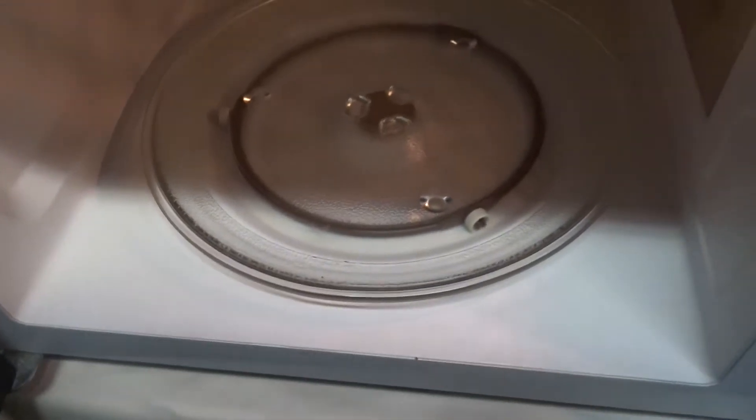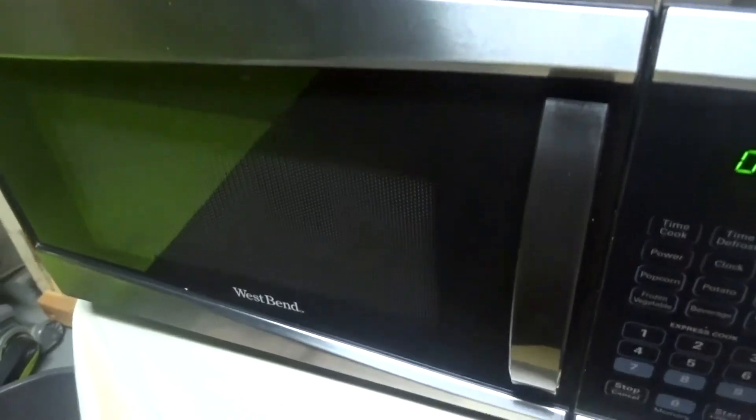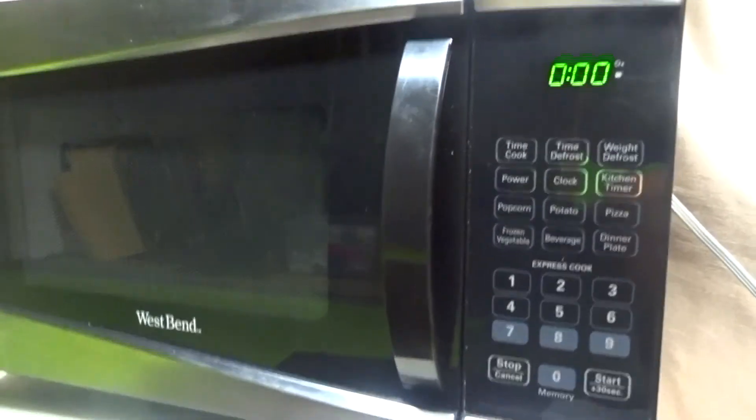This is a pretty powerful microwave. It's 900 watts, which is pretty strong, and it'll give you a good solid cook.